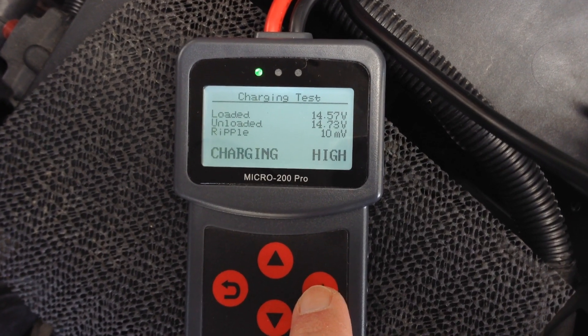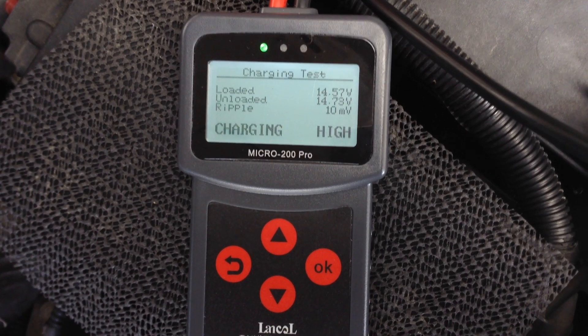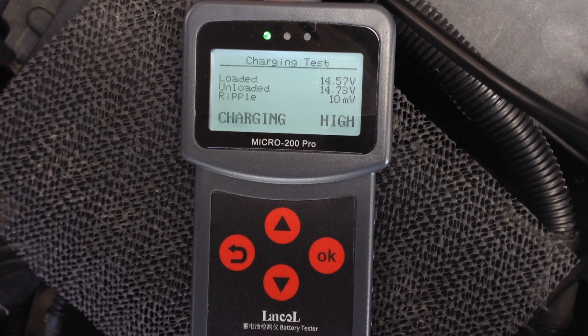When the engine was at idle, the alternator was putting out 14.57 volts. When the engine was revving, it was putting out 14.73 volts. And there was a little bit of ripple — 10 millivolt ripple — from the alternator.